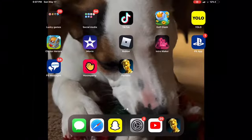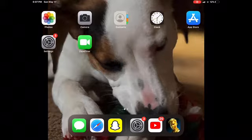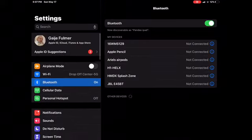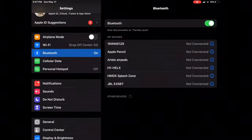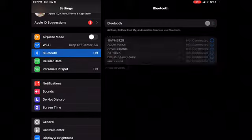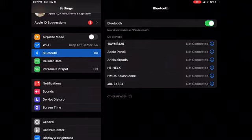What is up guys, today I'm going to be showing you how to connect your PS4 controller to your iPad or iPhone. First thing you want to do is pull up your settings and make sure Bluetooth is on — turn it on just like that.